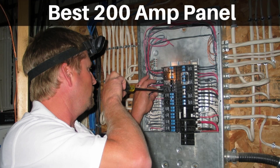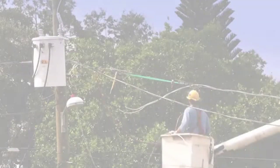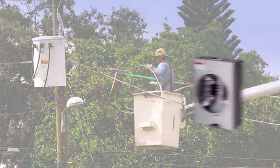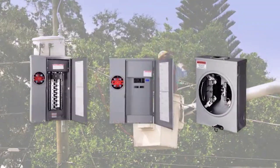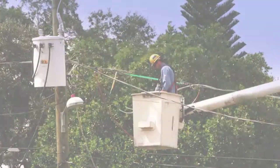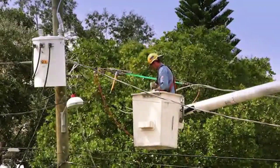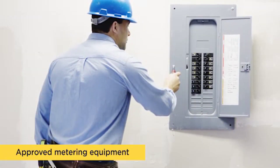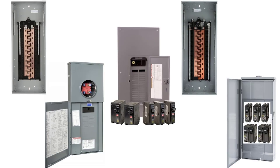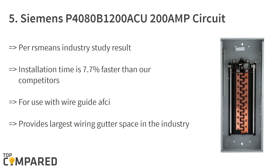Hello guys, today I will be introducing to you the best 200 amp panel circuit breaker panels for professionals. Everyone who has spent time in electrical installation around their house will be aware of everything related to that. Circuit breaker panels are switches that trip automatically or may require to be turned down manually in case of an accident or overload — a safety measure to help prevent the house from catching fire. There are several 200 amp panels available in the market. Let us check these out, starting from last on the list.